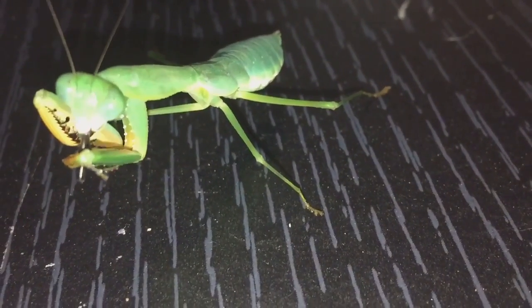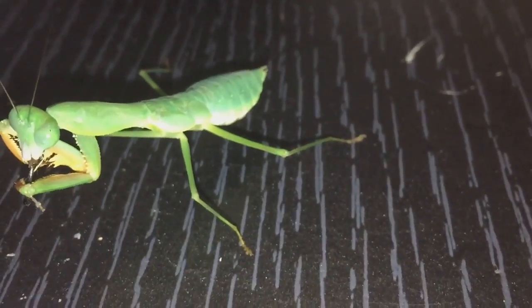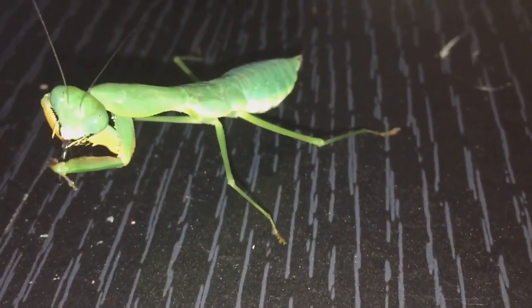I'll put her back into her enclosure. The next part you'll see me handling her and putting her into a new enclosure.